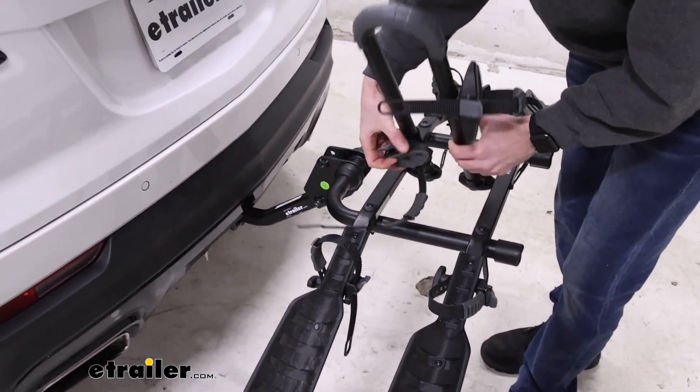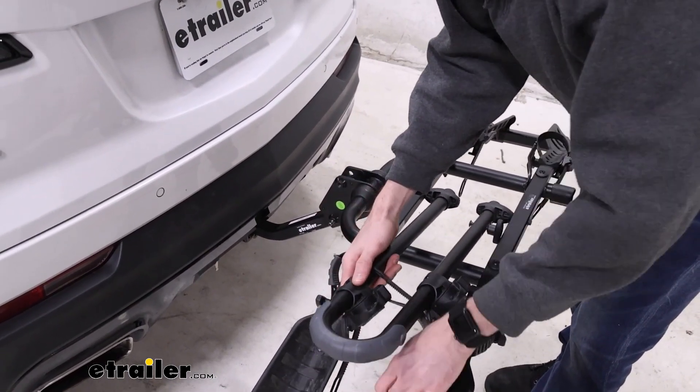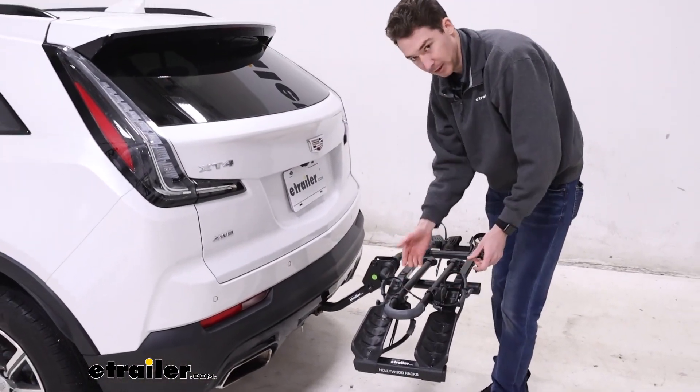The cradles do tend to get in the way, so you might have to adjust those as you go. But once it's down, you can either use the cradle straps or the straps on the actual mast itself to hold it in place.